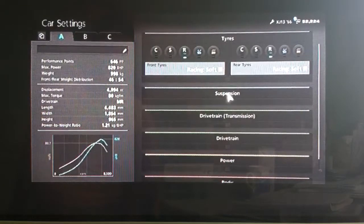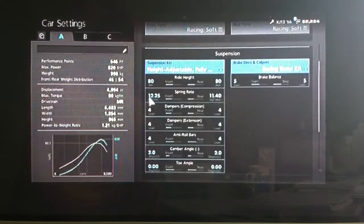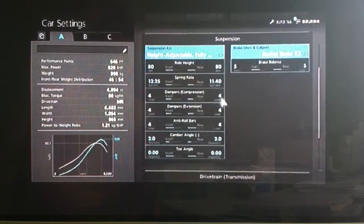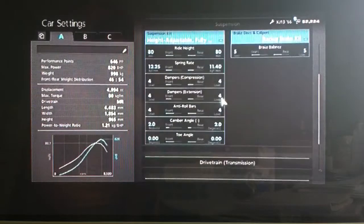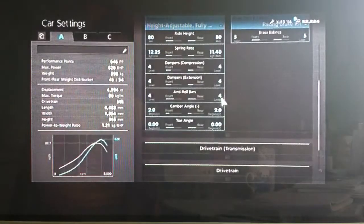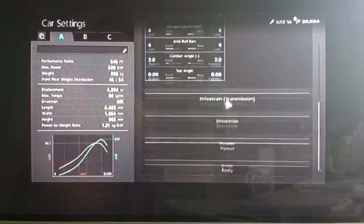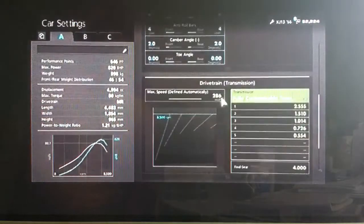So you want your racing soft tyres. As far as suspension, it's a relatively simple set-up: ride height of 80, spring rate rounded off to 12.25 and 11.40. The dampers are on 4. I've increased the camber to 2, because obviously it is a very old car and it doesn't have very much downforce, so you have to rely more on the suspension to give you your handling. Toe angle is neutral, as always, so it doesn't drag its wheels.